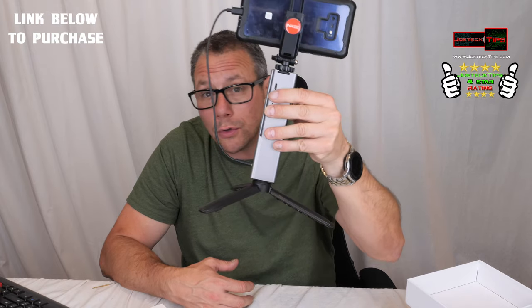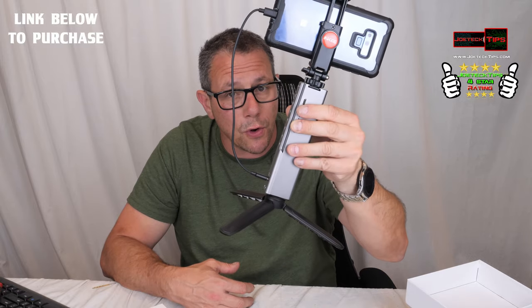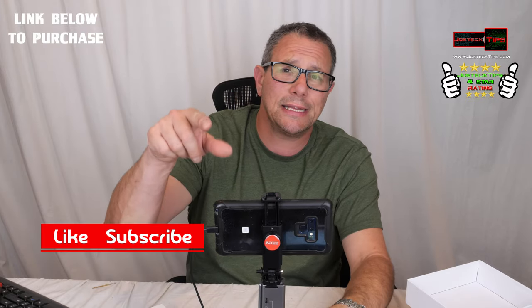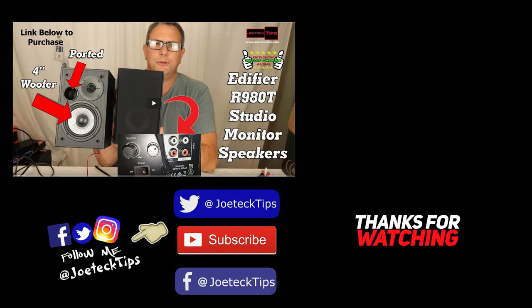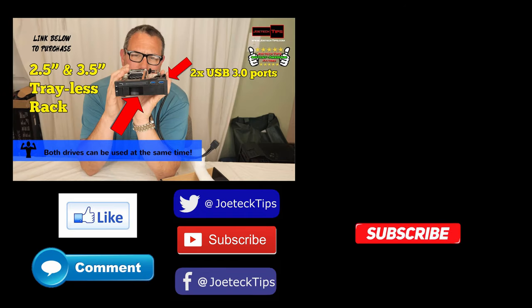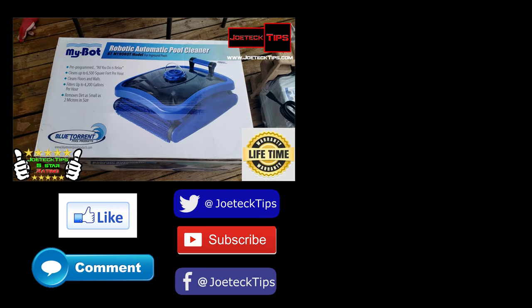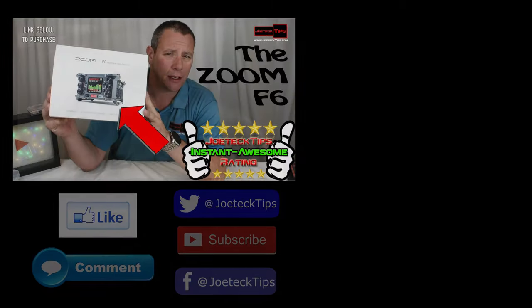But if this is what you're looking for, look no further. I'll have a link in the description below to purchase this. This is pretty cool — not bad at all. I'll have close-up pictures of this and everything. Guys, if you like this video give me a thumbs up, and if you're not a subscriber please subscribe. Take care and we'll see you next time.